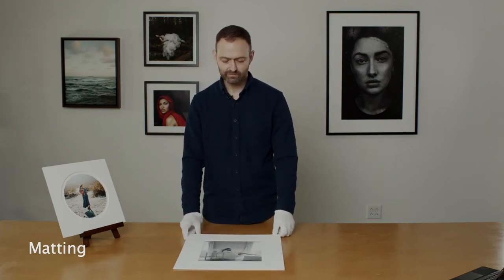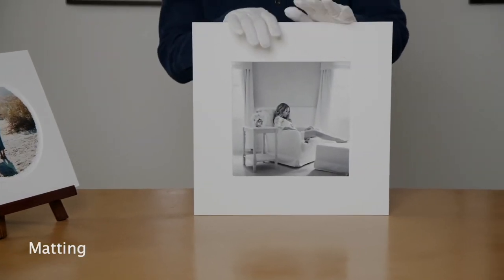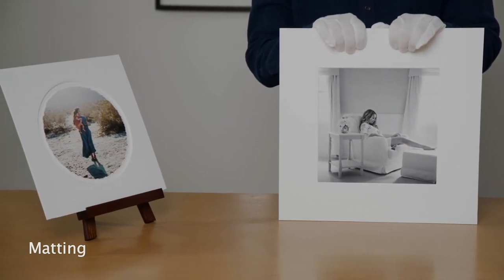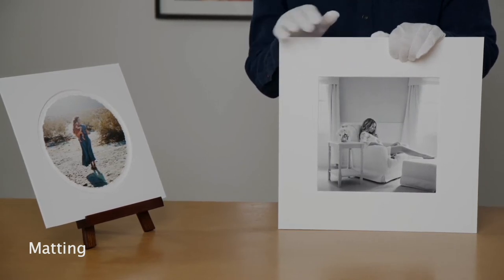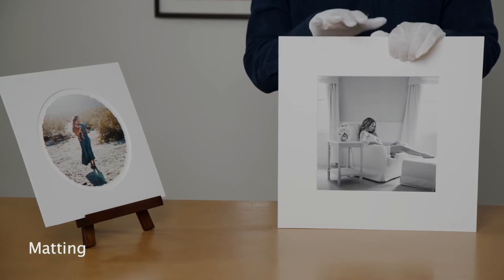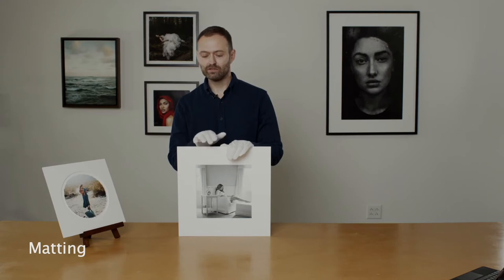We offer two types of mat board: four-ply and eight-ply, which refers to the thickness of the mat board itself. All of our mat board is 100% cotton museum board. A lot of places use conservation board, which is not 100% cotton — it's acid free but it's still wood pulp treated with chemicals to reduce the acid, so it breaks down faster than museum rag board. This is the best in the industry — 100% cotton, lignin free, and the most archival available.